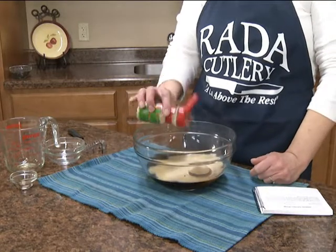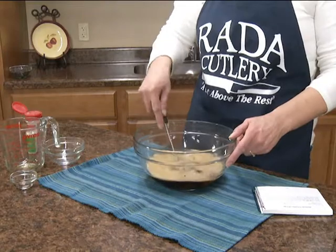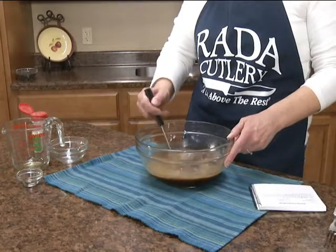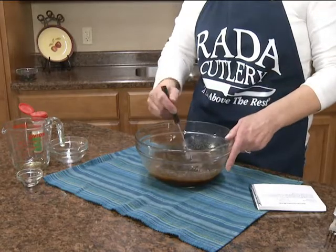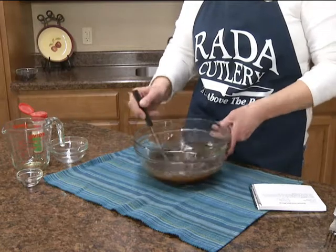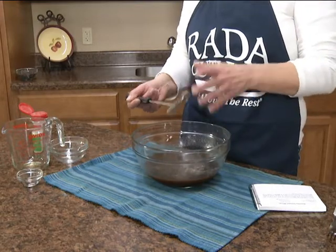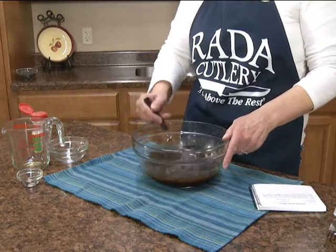I like them garlicky, so maybe a tablespoon — I'll probably go back and taste it. We're going to mix that all together and get the sugar blended in. This Rada Handi-Stir is great; I would be lost if I didn't have this in my kitchen. It's great to mix up stuff like this, but also scrambled eggs and puddings. The wires are spaced out enough that it's easy to clean, and it also helps get air into anything you're mixing, especially scrambled eggs.